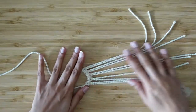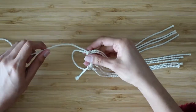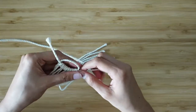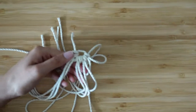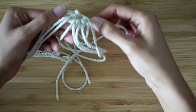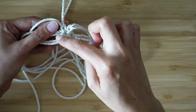Now we've mounted all five shorter strings onto the long string. The next step is to pull on the end of the long string which was on the other side of the circle. What that will do is make the circle smaller, pulling all five mounted ropes together so they kind of join. I'll just pull on the long end until all five ropes are kind of touching and it looks like a little star.